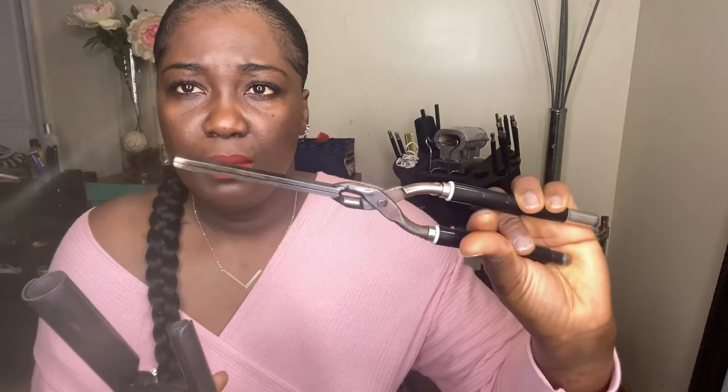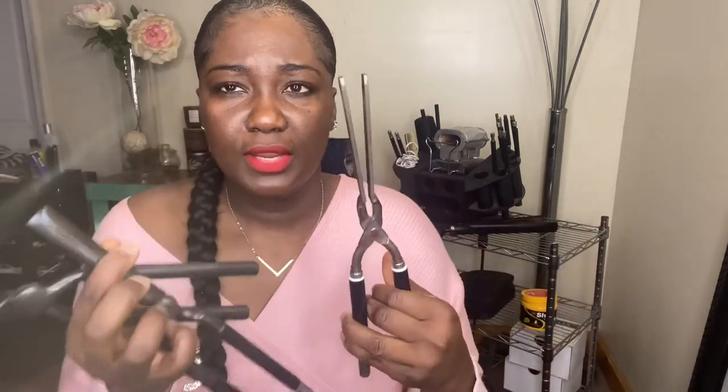As you see, this is the iron — this is the barrel, and each barrel has a letter. This one is the letter L. There are M's and other letters, which those letters are just the sizes of the iron. Here you have different sizes — this would be a J, and this one doesn't have a letter. This is the one I use to press out my hair or my client's hair before I curl their hair. If you're trying to not have a relaxer but still have straight hair, these are going to be the best iron to use to get the best results in a short amount of time — to train your hair in a short amount of time.